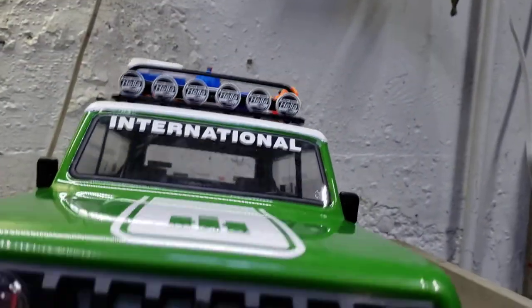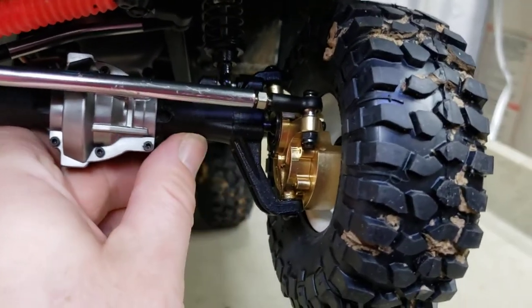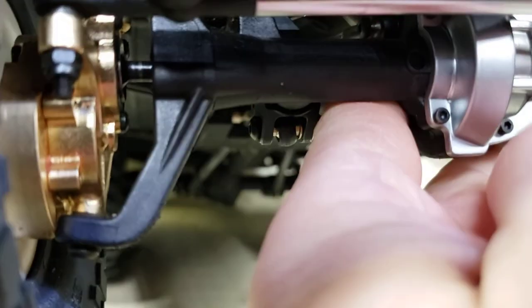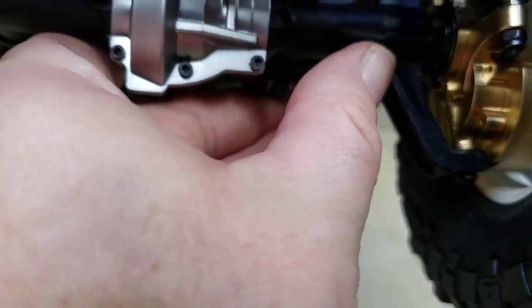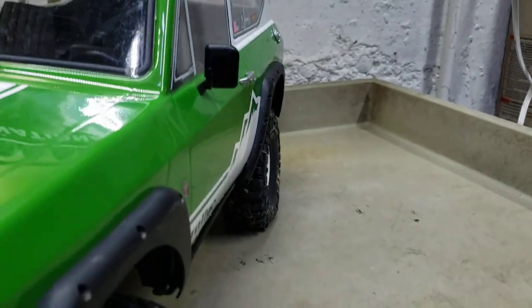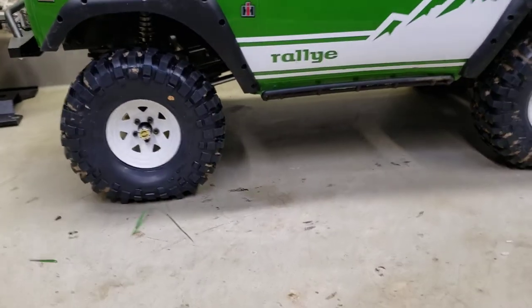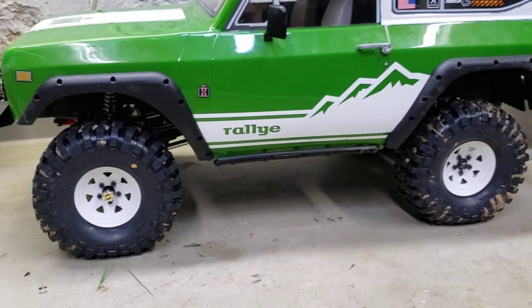One thing I am going to do for sure - the C hubs are either going to go to brass or aluminum. I am going to go ahead and upgrade those. I've got the brass inner and outers here which added about the right amount of weight I wanted to the front. Eventually if the housings break I'll go to aluminum. I am running a semi-droop setup on my suspension - that's how I have the suspension set up.